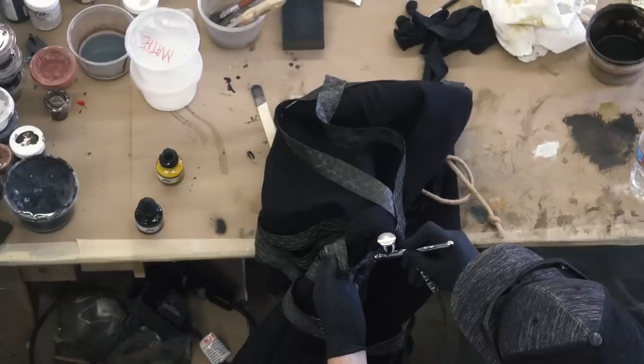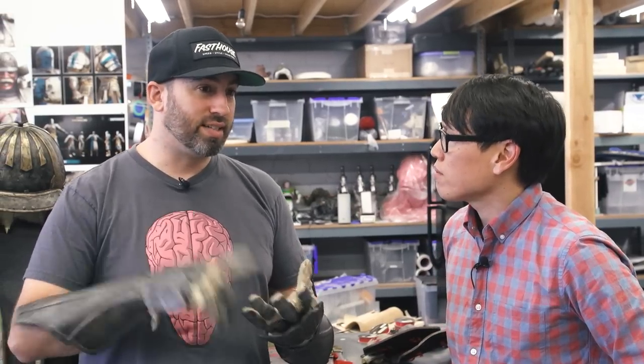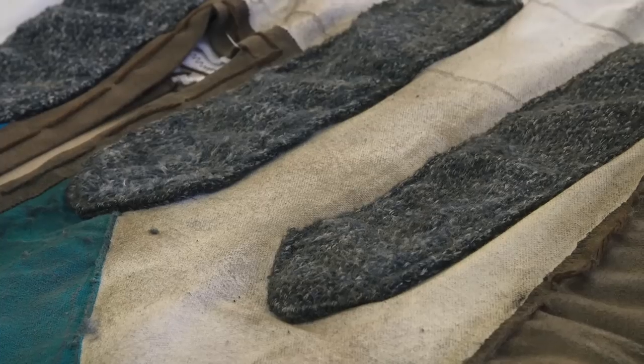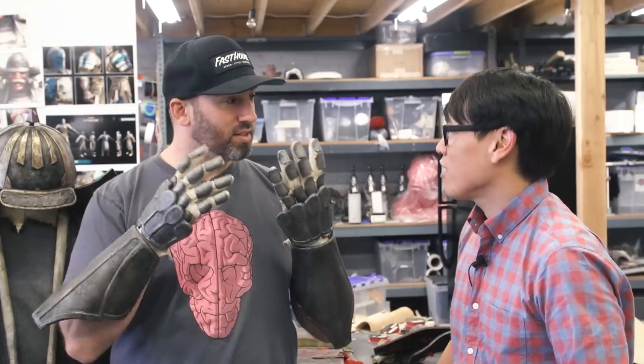Doug has worked on Batman v Superman, X-Men: Age of Apocalypse, 10 Cloverfield Lane — he made that escape suit out of the shower curtain — and the new TV show Roots. He works on a lot of big shows and takes brand new clothes and makes them look old, lived-in, and worn, or foam and Worbla, like these Worbla gauntlets, making them look like metal. Painting and weathering — that's the topic of today's video. So let's go check in with Doug and see some of the process.